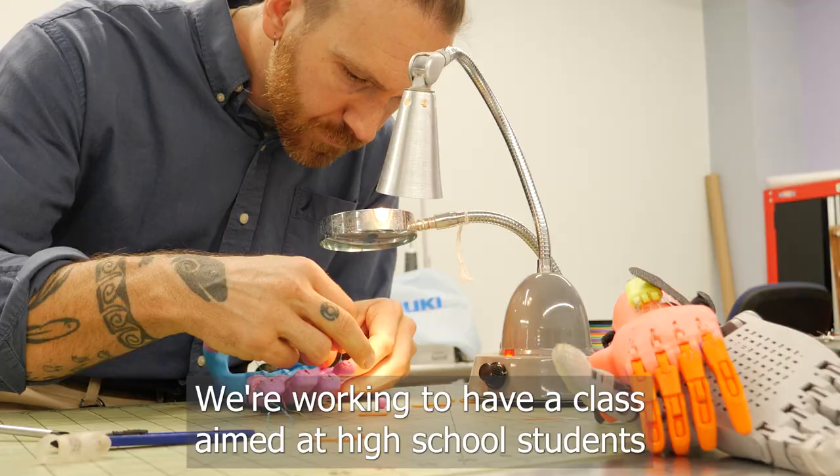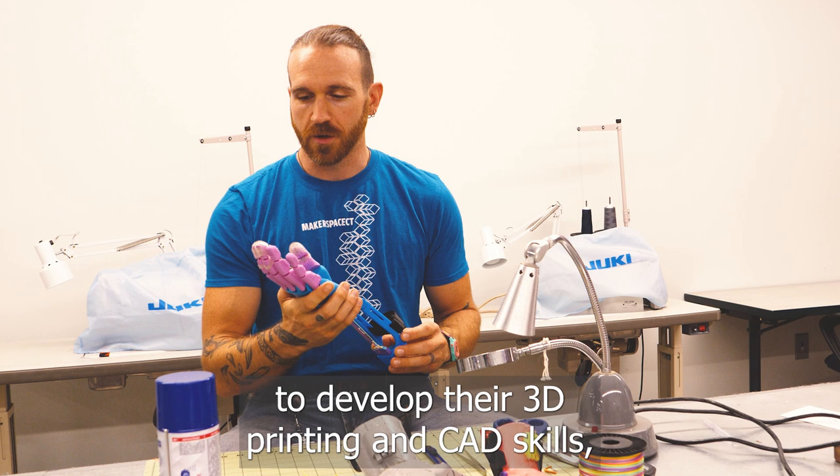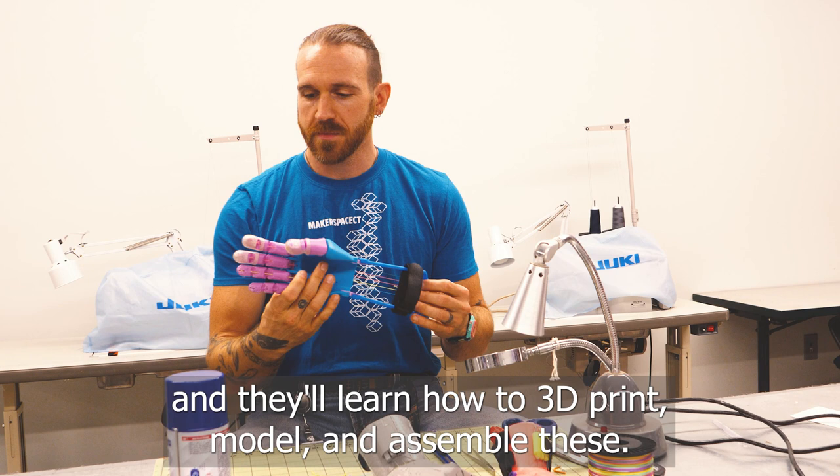We're working to have a class aimed at high school students to develop their 3D printing and CAD skills, and they'll learn how to 3D print, model, and assemble these, and then they'll work with us to help donate these hands to people as well.